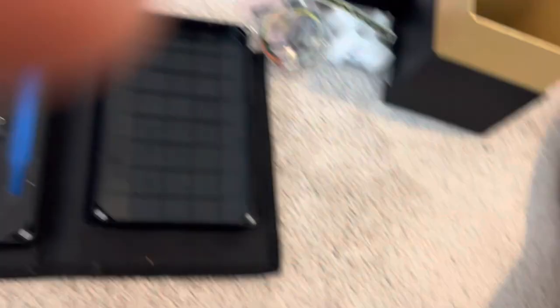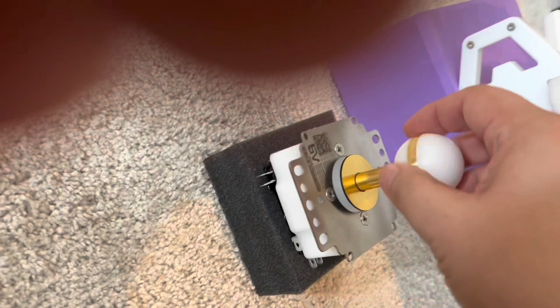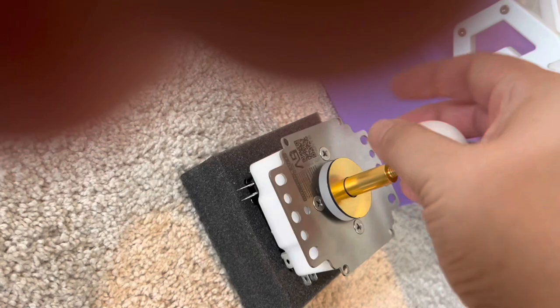You want a really big, beefy flat-head screwdriver for taking ball tops or handles off the lever, because you don't want to risk stripping the shaft. So you're going to have to be very careful when you do that. Let me take that ball top off. All we had to do was just loosen the ball top a little bit.